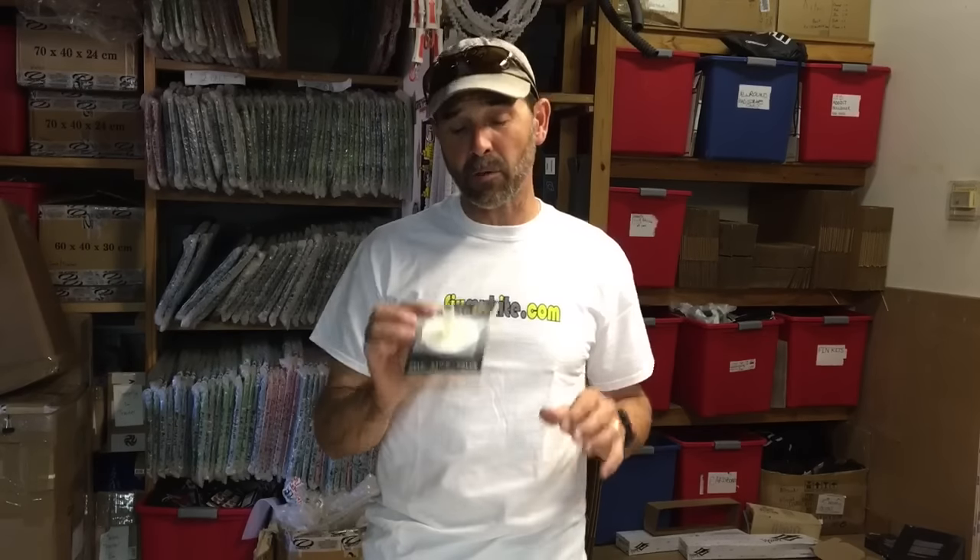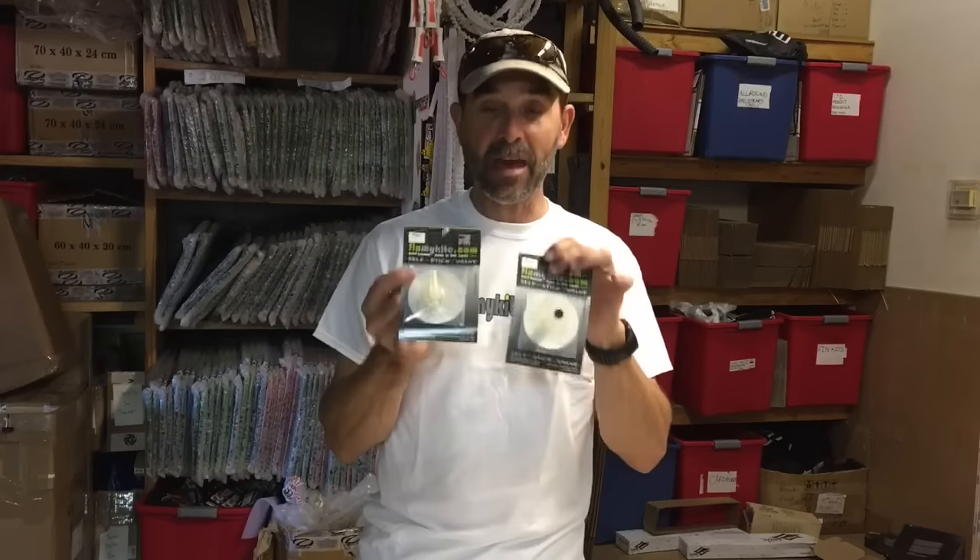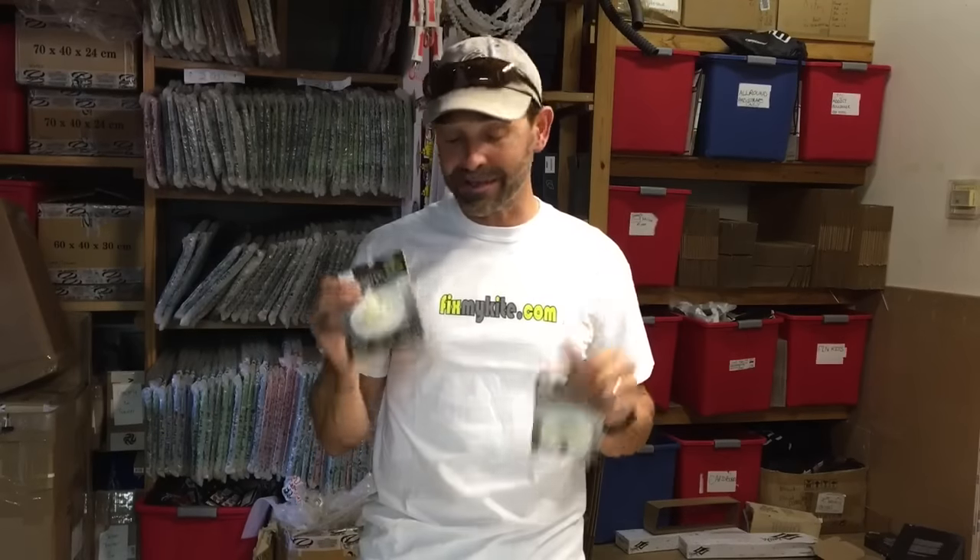Jeff Howard here at FixMyKite. I want to take you through the process of how to replace or change out a valve on a kite with the FixMyKite valve replacement. What comes in this kit — we have every valve imaginable — and included is a stick-on, ready-to-stick, peel-and-stick type valve along with an alcohol pad. Each valve kit includes that, plus instructions, and you can scan the back to get guided through exactly how to do this.